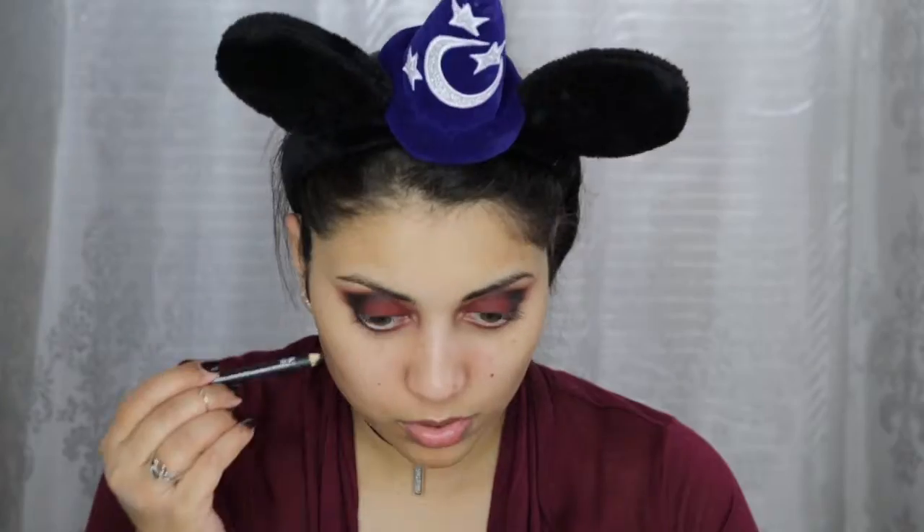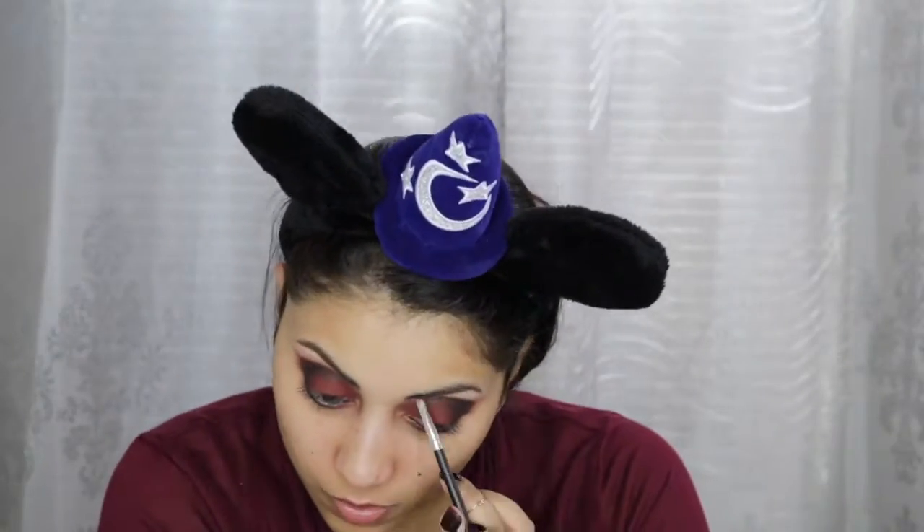Now I'm taking this black pencil from Lord & Berry and lining my waterline and tightline as well. I wanted the entire eye look to be completely matte, so for my brow bone I'm just using this matte cream shade in Desert Sand. To fill in my eyebrows, I'm using the Brow Gal by Tonya Crooks. Then I'm going to create a wing using my NYX Vinyl Liquid Liner, and I created a beak shape in the inner corner for a more cat-eye, sultry eye shape. Since I wanted my eyes fully matte, I went over the liner with black eyeshadow because I did not have any matte eyeliner, so I had to improvise.